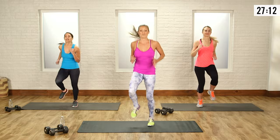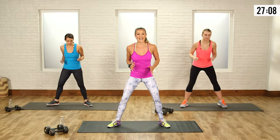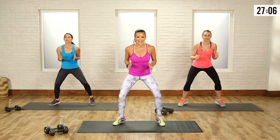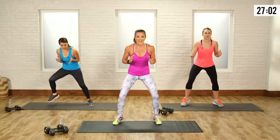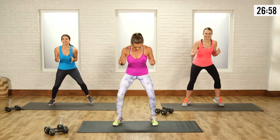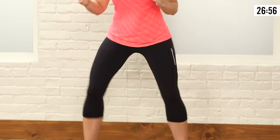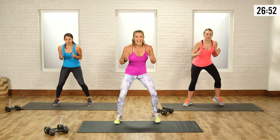I know that heart rate is getting up now. We're going to switch back to the foot fires. Go wide with those feet again and let's get those feet moving. You've got a lot of tension in the legs, so just keep those feet moving. Pick them up. We're almost done. Keep breathing.